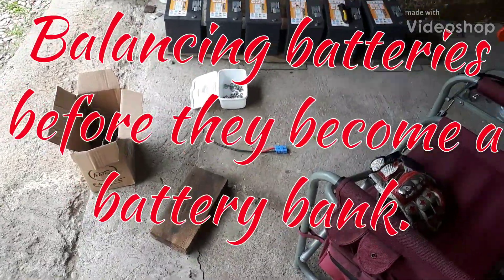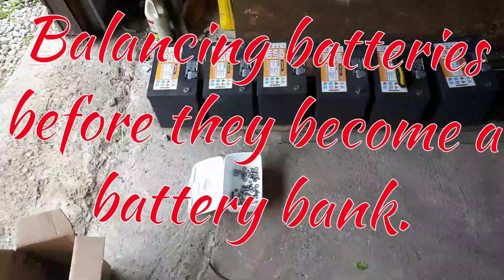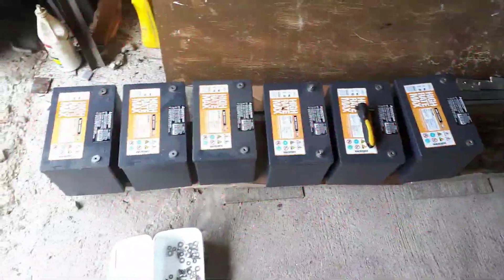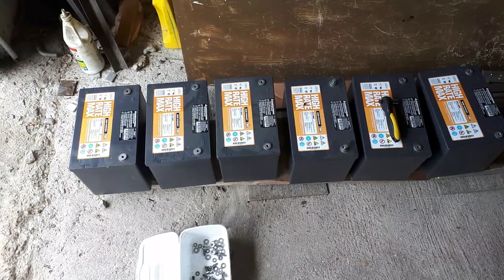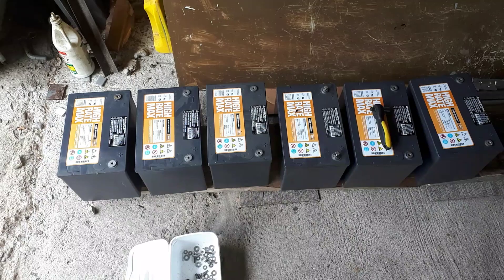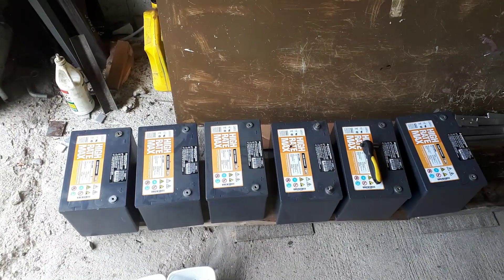How's it going, YouTube? Frank Z here. Well, these are my spare batteries. I've got six good ones, and I'm going to balance them all.